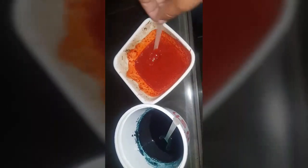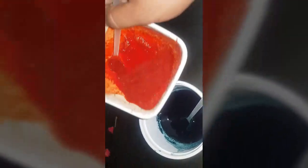Now both are ready. This is my spirulina liquid and this is my carophyl liquid. Now mix both the spirulina and the carophyl together and mix well.